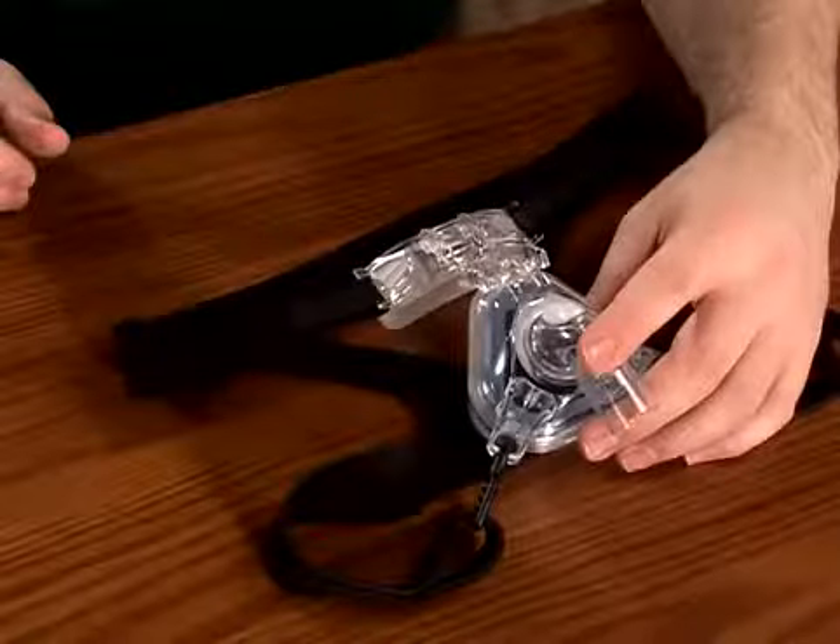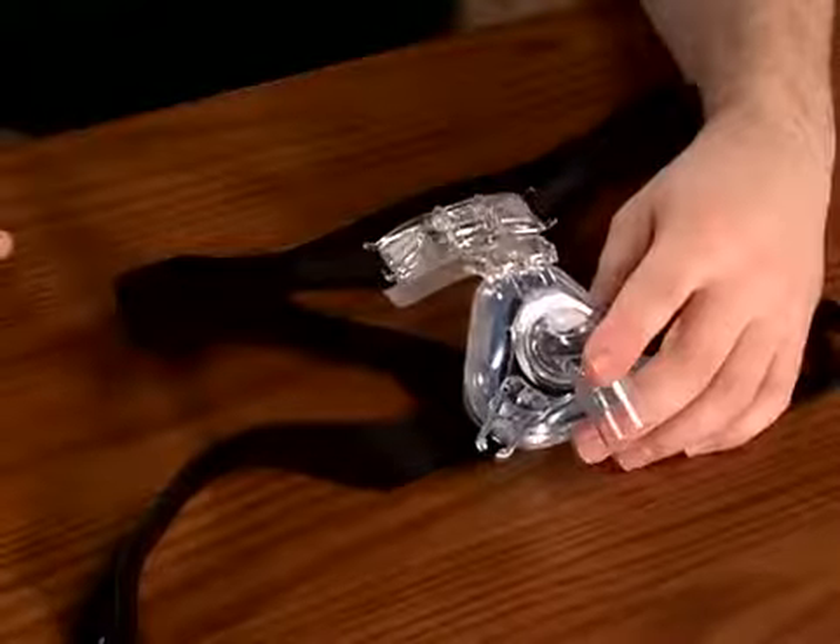To make it easier to place the mask and headgear on your face, disconnect one of the ball and socket quick clips from the faceplate socket.